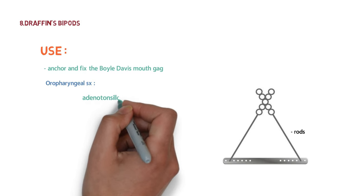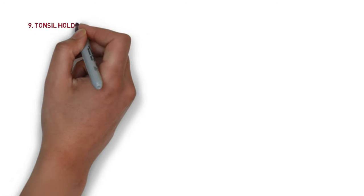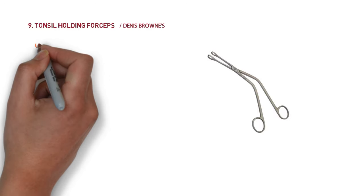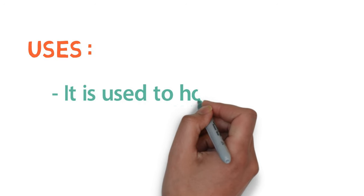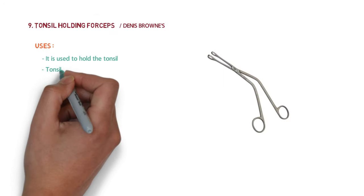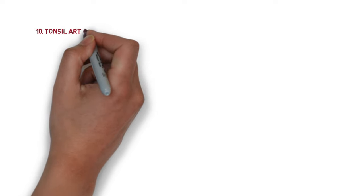The next instrument is tonsil holding forceps, also called Denis Browne's forceps. It is used to hold the tonsil, as the name suggests, and is used in surgeries like tonsillectomy.